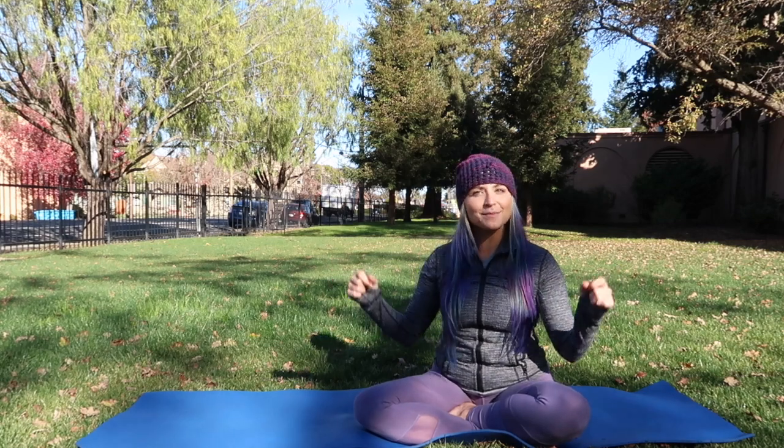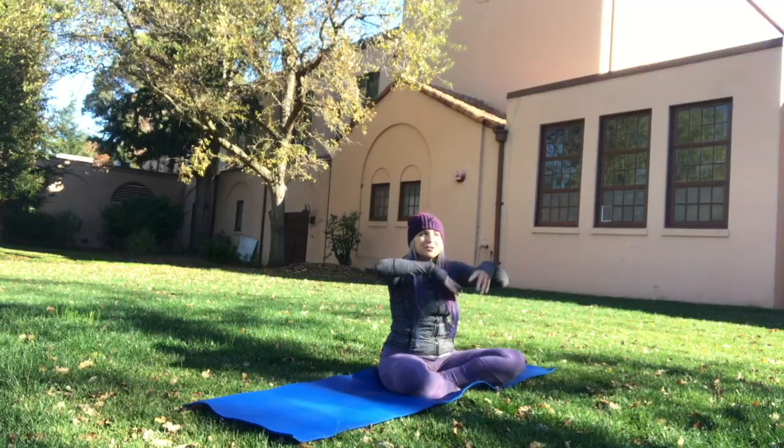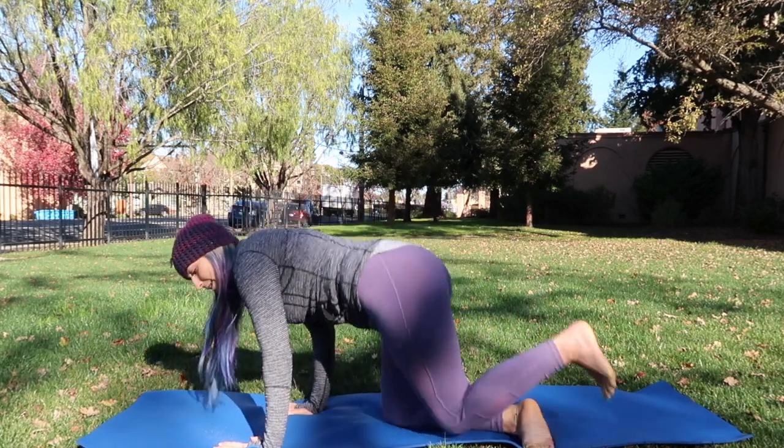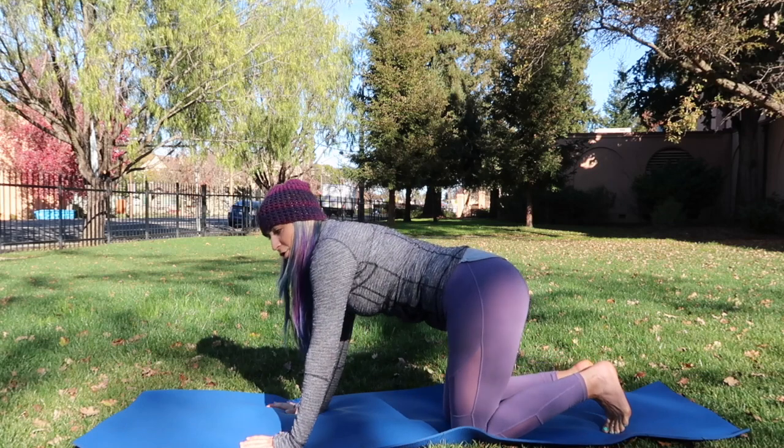Hello beautiful people and welcome to Yoga with Concha. My name is Concha, and welcome to this yoga channel. You are here on day 22 of our 30-day challenge. Today we're going to have an amazing feel-good flow, so let's begin in tabletop.